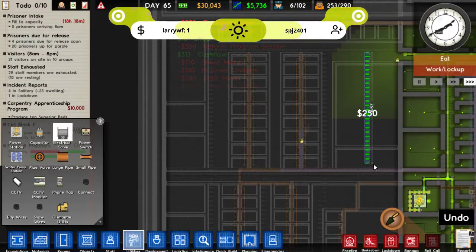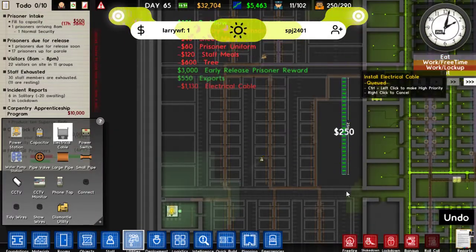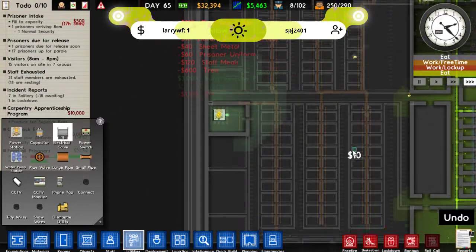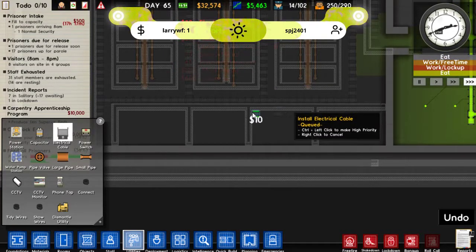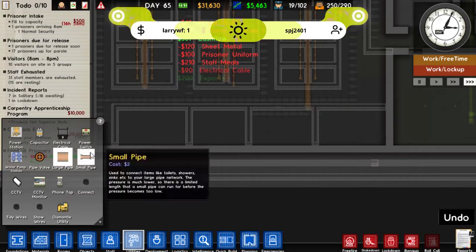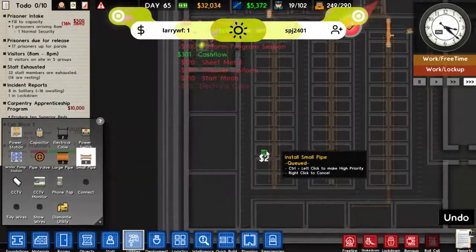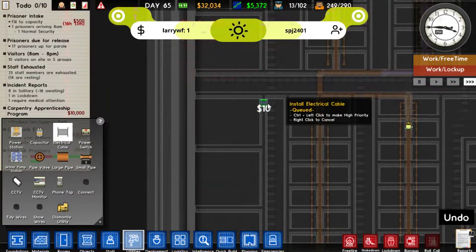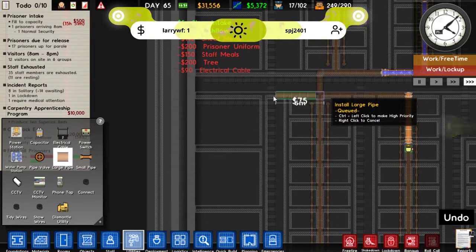This is going to be a kitchen and canteen, so that's going to want some power like that — same down here too. Kitchen and canteen. We're going to have a laundry here, so that's going to want some water. We're probably going to have another laundry up here, so again that's going to need water.